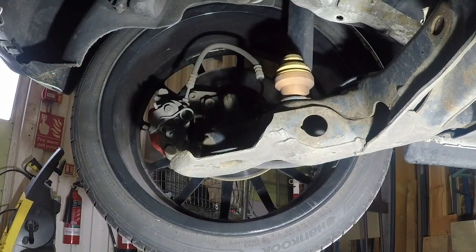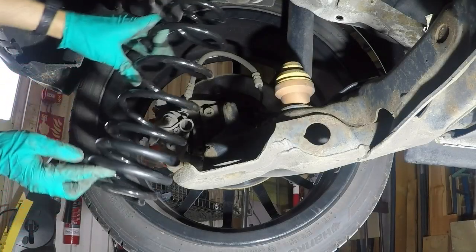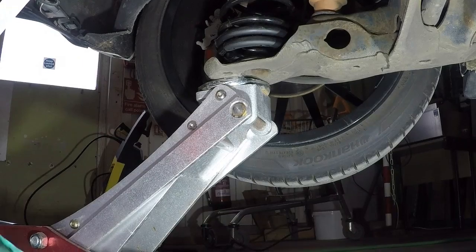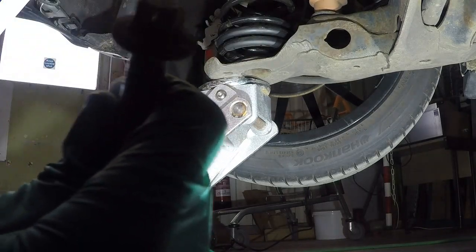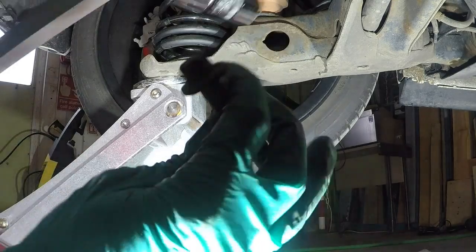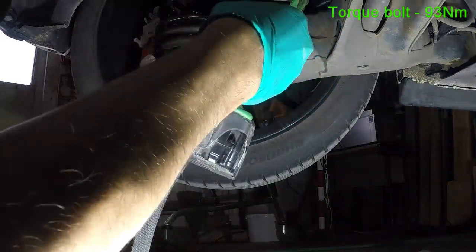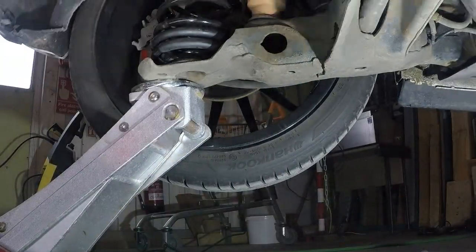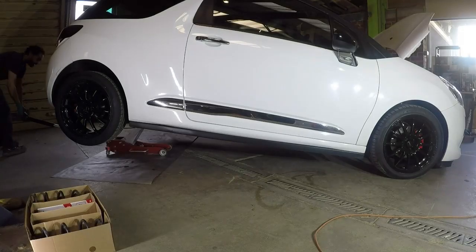That's the rear springs removed. Fitting the new springs is just as simple as that. Once you've jacked up the spring pan, make sure that the damper is lined up in the hole through there, then you can insert the bolt back in and tighten it up. Try not to drop your socket in the hole as you take the extension out. Let's see what it looks like moving it down.